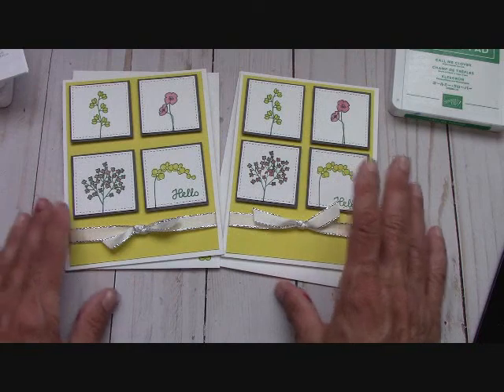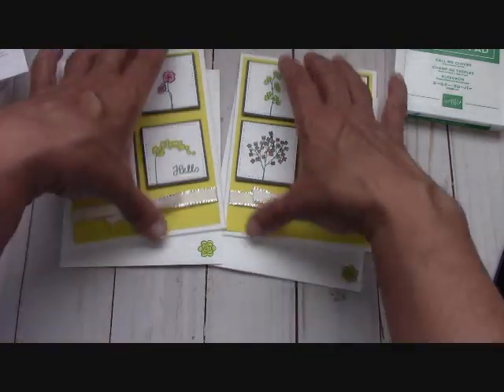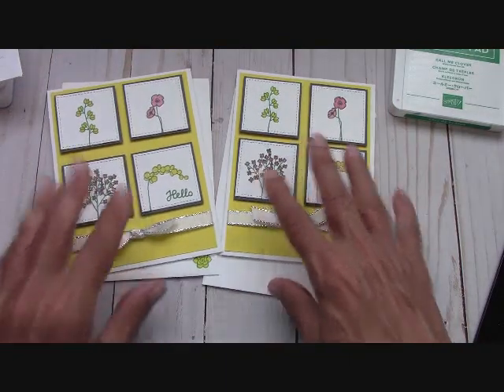Thank you so much for watching and please have a great happy crafting day. This just reminds me of all the sunshine that's outside right now. Our envelopes are decorated, we have finished product — love it. Happy crafting!